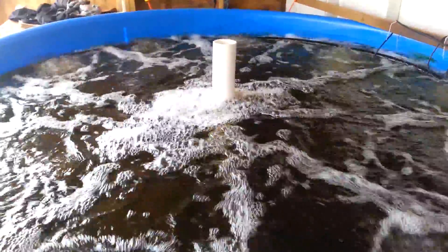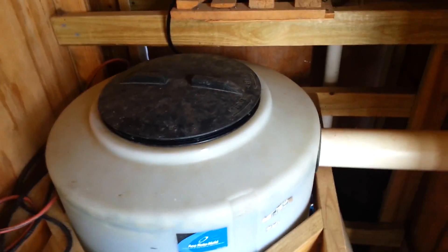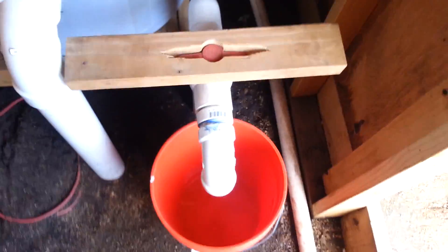The water flows out of a center bottom drain in the fish tank and then travels underground. It comes up through this pipe here into our swirl separator — this is our first stage of solids filtration. Basically the water comes in at an angle and swirls around slowly, causing the majority of the solids to settle at the bottom of the tank, which we can then purge on a daily basis.